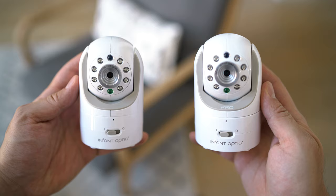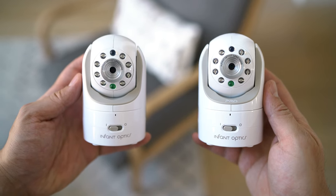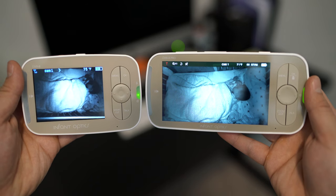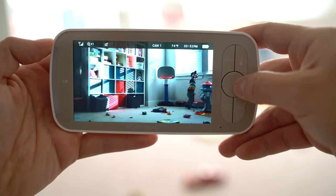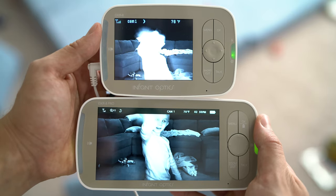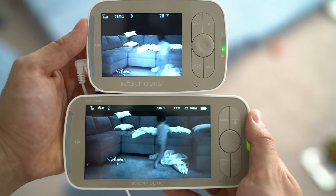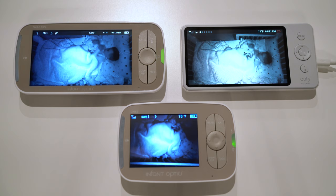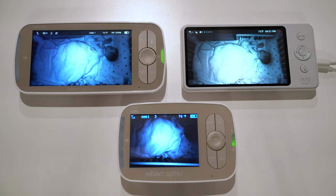Let's go over the camera. The biggest improvement from the original DXR8 is the quality. We're now looking at a 720p picture, which in comparison to other non-connected monitors in the category is among the best that you'll see. It's much less muddy, not nearly as choppy, and yields a pretty crisp image. No, this isn't a 4K image, but it doesn't need to be. For parents looking to just drop in on their baby, this delivers exactly what you need, and it's far better than what was previously available.